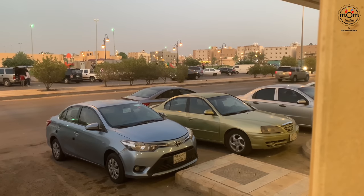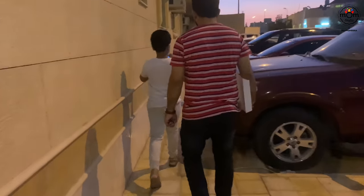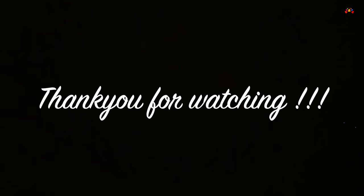And that comes to an end to today's video. Hope you liked it and do try out the recipes. Don't forget to hit the subscribe button and click the bell icon. See you with another video — until then, take care. Bye-bye.